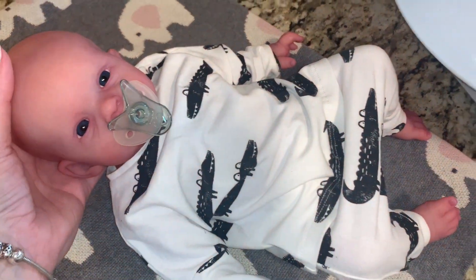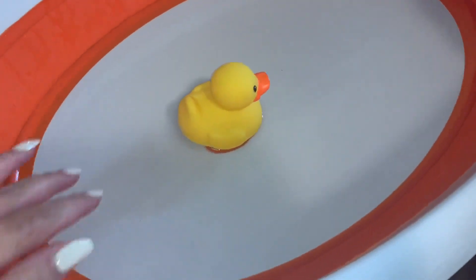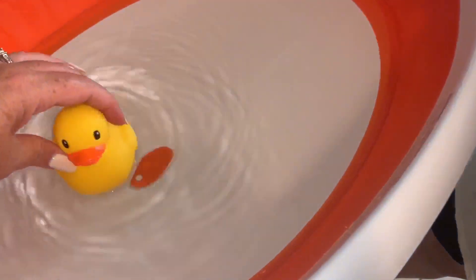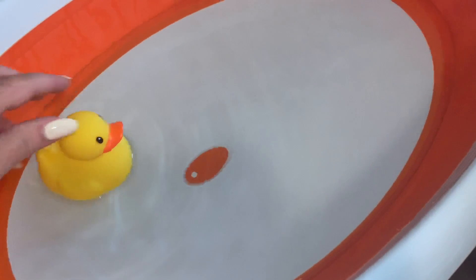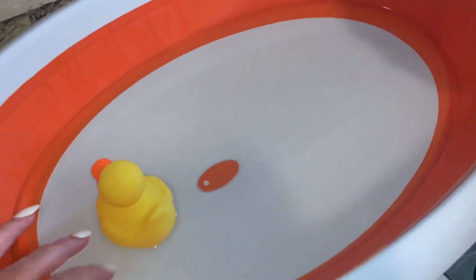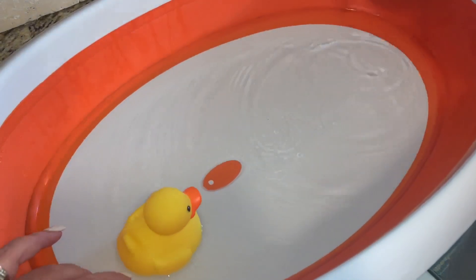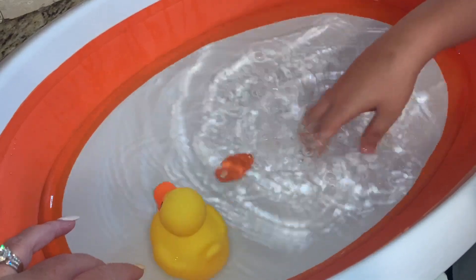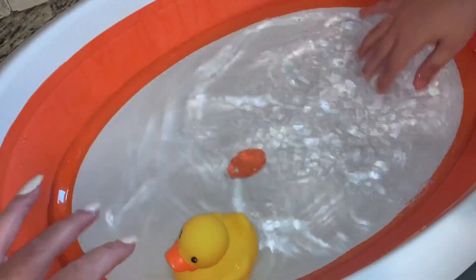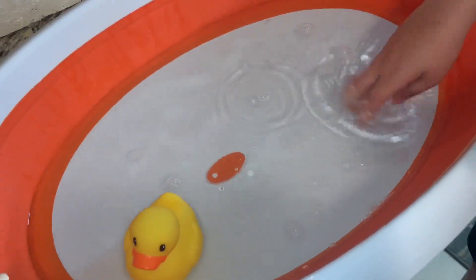We've got to get him undressed and get everything ready. We've already got the water warm and it's not too hot for him. We're going to put some Baby Magic soap in there and get some little bubbles going so he'll smell really good like a little baby.